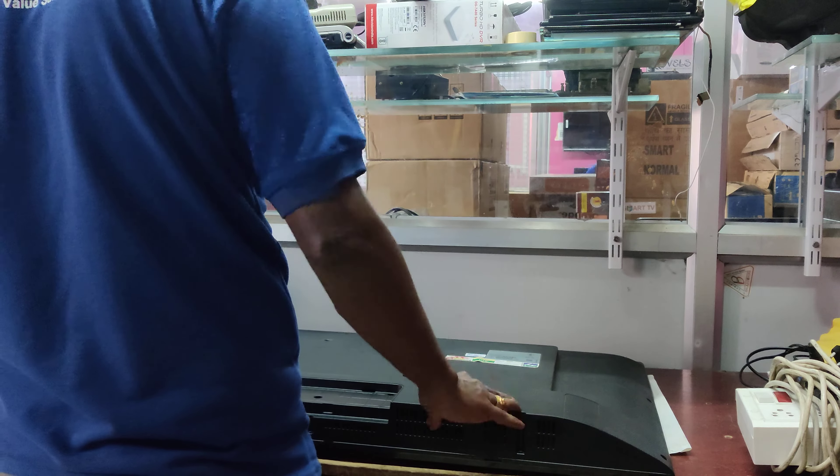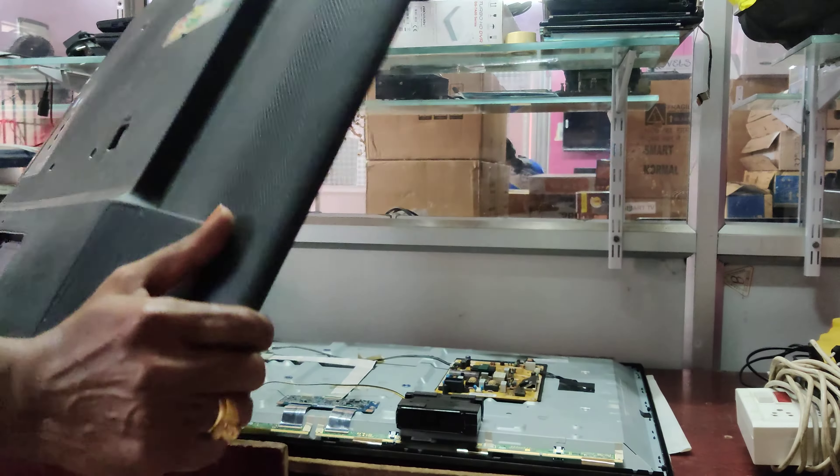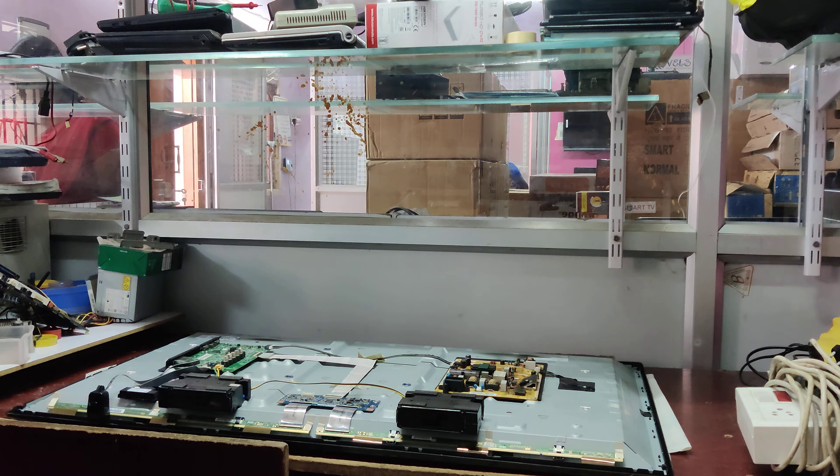This is how the service is done. This is why it has no power on — it is no power on, it is loose. Continue to open the back cover, just to open it.